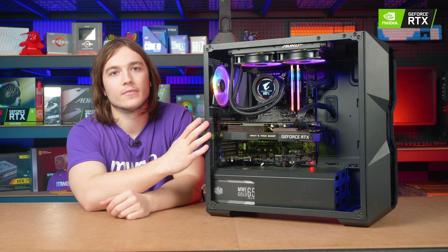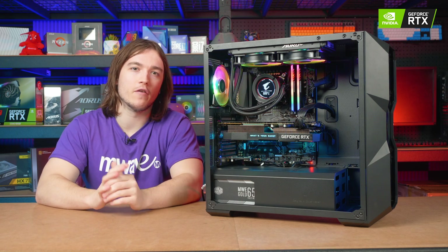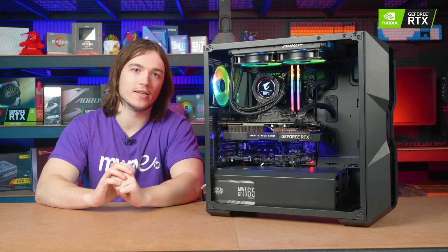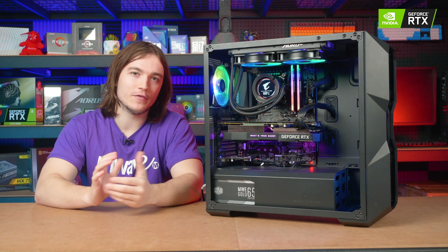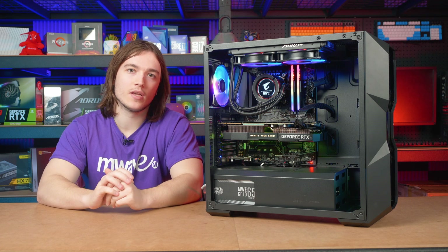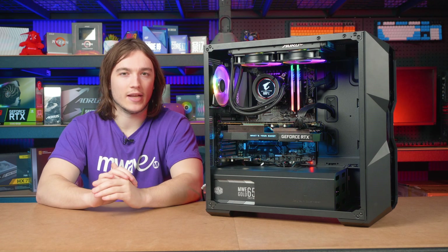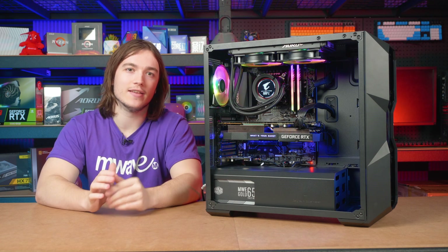And there we have it. That's how easy it is to upgrade the graphics card and take advantage of better performance in more graphically demanding titles. Thanks for watching the video, we hope it was helpful and that we didn't miss anything out. If you have any other questions please feel free to comment below, and as always I'll see you guys again in the next video.